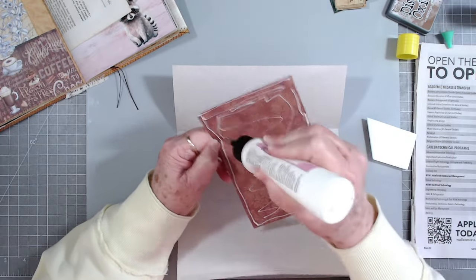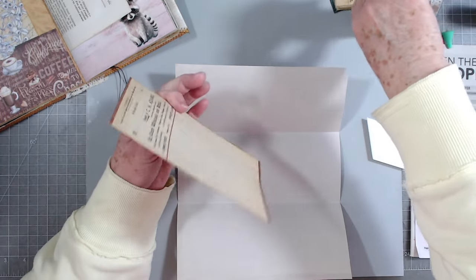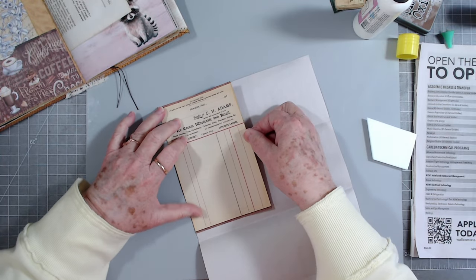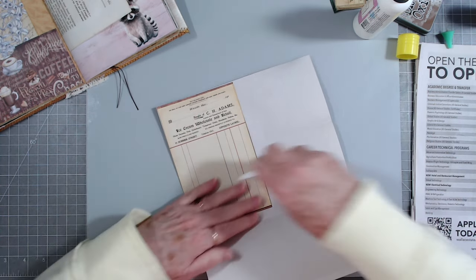I have quite a few pieces of trash that have come through that I need to do something with, so I thought we would do another trash to treasure. You guys seem to like those, so we'll continue to do them as long as you like them.